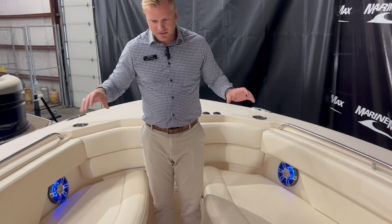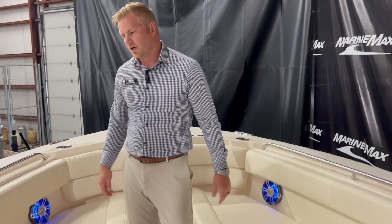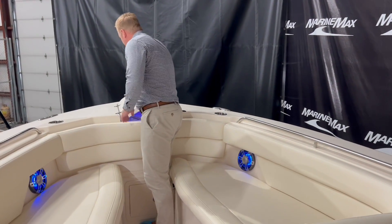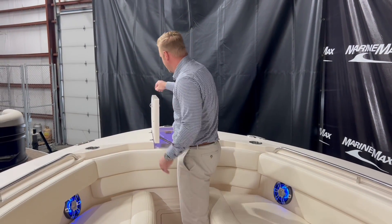Up at the bow there's tons of room with seating on either side, storage below the cushions, and grab handles all around the boat so you're going to be safe and secure. Up at the bow we also have a nice casting platform, and this does have the stainless steel windlass anchor.